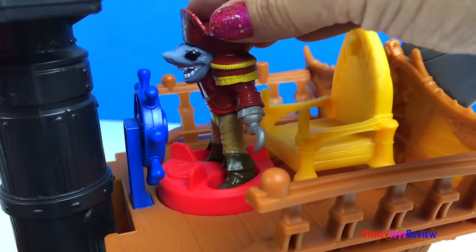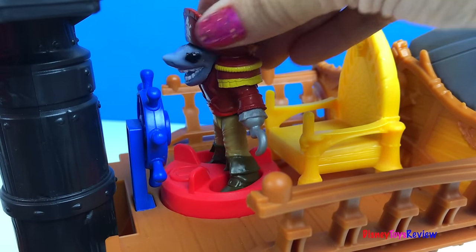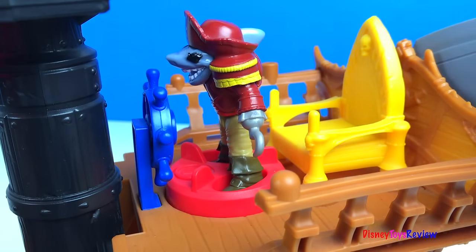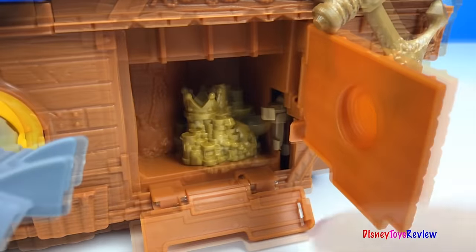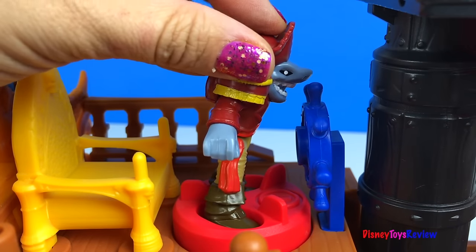This power pad controls two different things. If you turn him to the left, something happens. And if you turn him to the right, something else happens. Let's find out what happens. Pirate treasure — what a great hiding place. What happens when we turn him to the right?